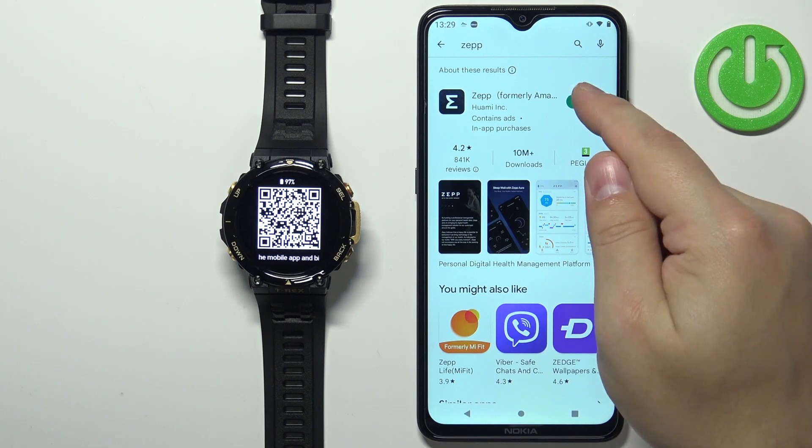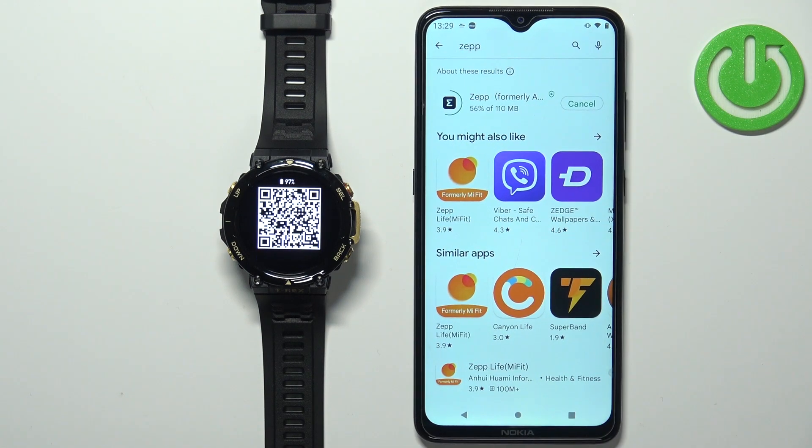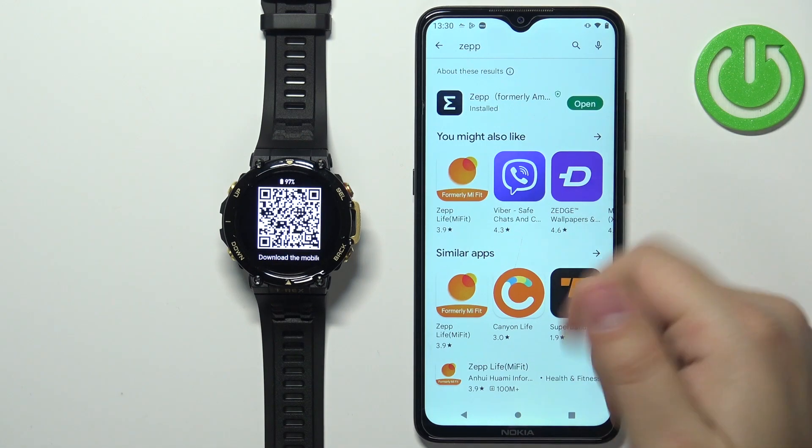Tap on the install button to download and install it, and once the application is done installing you can tap on the open button to open it.